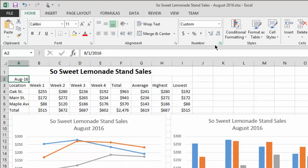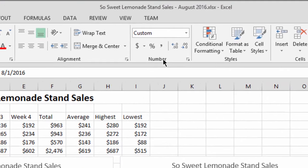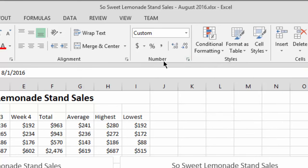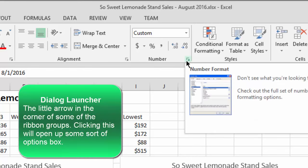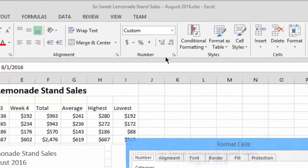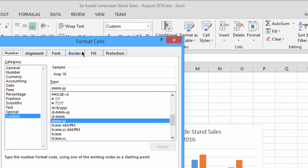Like I mentioned in the first video, there are a bunch of ways to change the formats of things. I'm going to hit this little flyout here in the number group on the home ribbon — this flyout is called the dialog launcher. From now on I'm going to call it that. This is the most old-school way to change these things, but you can see every possible option, which makes it really convenient. So I'm going to hit this dialog launcher and it pops up a box that says Format Cells.